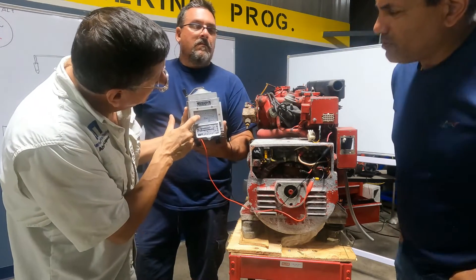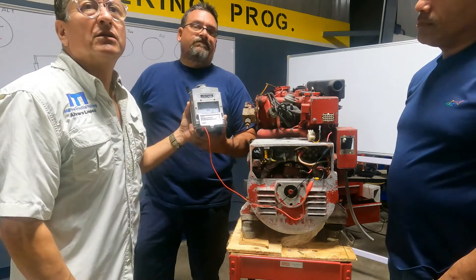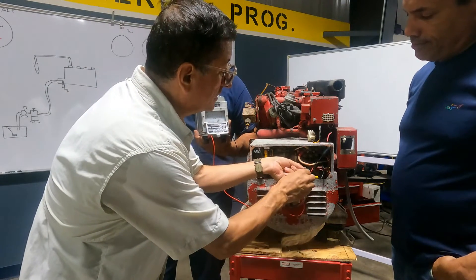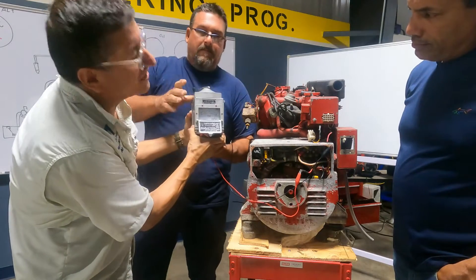Everybody is 100 megaohms, 200, 500, and 1000. Is 100 megaohms good? No, that's not good. This is one phase. The other phase — the second phase — zero.